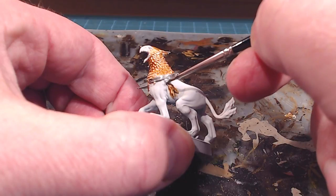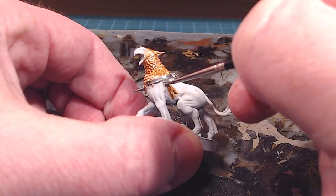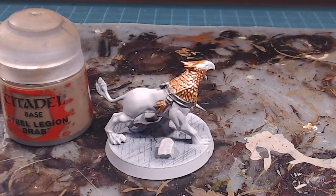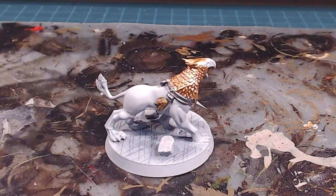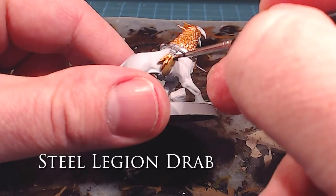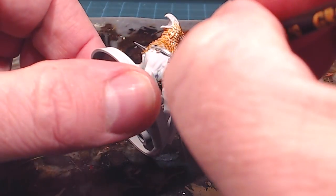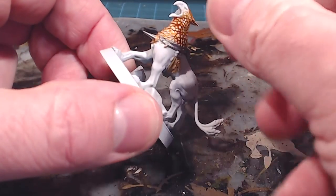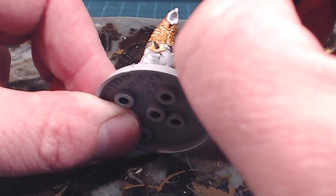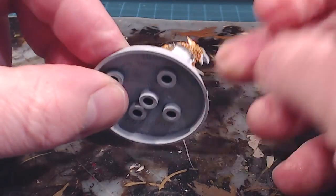We'll also do these side pieces here. With the metallics all done, we're going to finish off the harness with Steel Legion Drab — just the leather strapping around the harness. I've been a little sloppy with my painting, and I'm especially going to be sloppy here. All I'm doing is getting that base coat down. I'm not too worried about going over onto the flesh part of the hound because I'm going to be covering those areas in color as well.